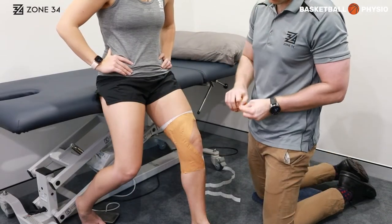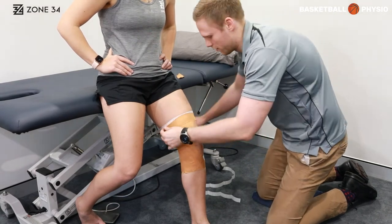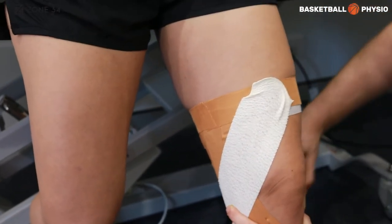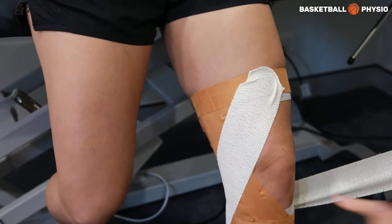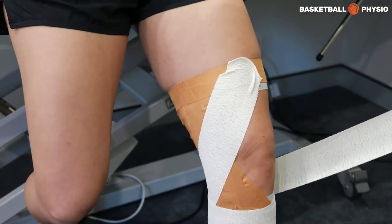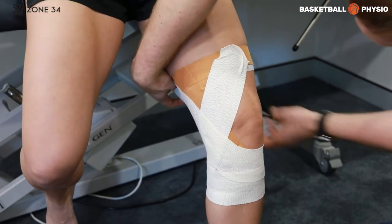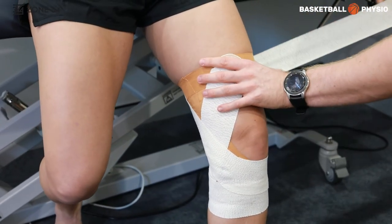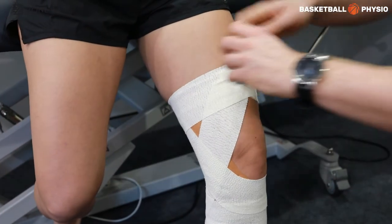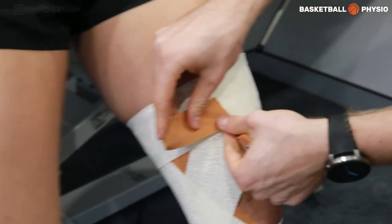Once you're happy with the amount of support you have on the inside of that joint line, you can lock off the two anchor points. If you're playing sport, you might want to go over it with some overwrap just to protect the integrity of the tape. Then you're ready to go.